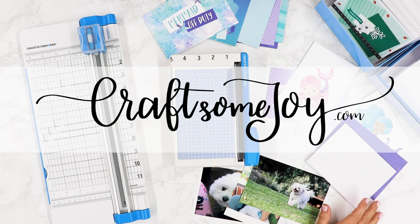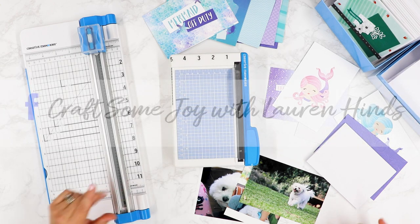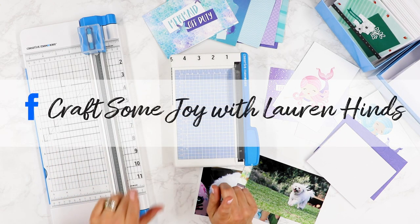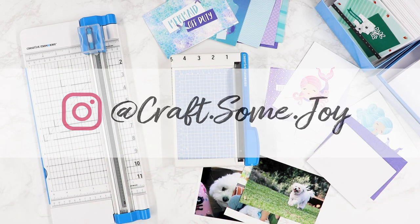Hi, I'm Lauren with Craft Some Joy and welcome back to my craft room and another episode to talk a little bit more today about another favorite tool. If you are new here to my channel, I just want to say a warm welcome.